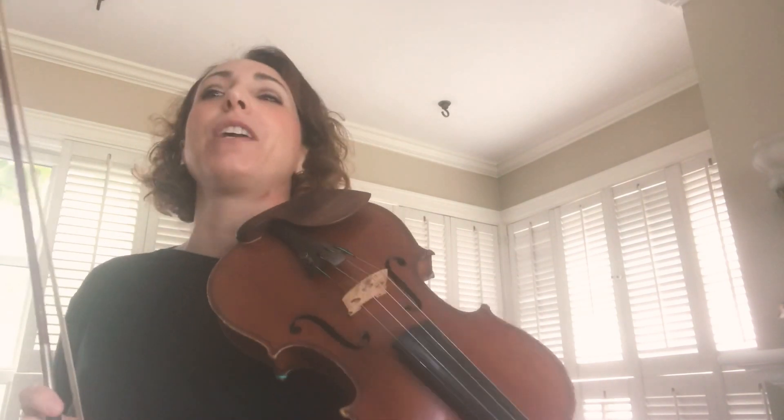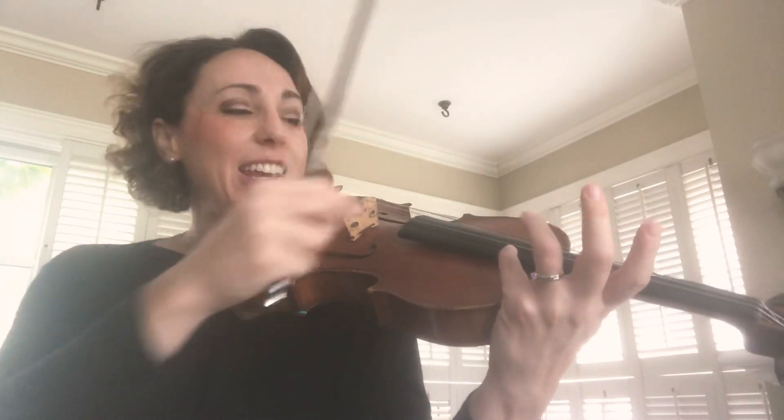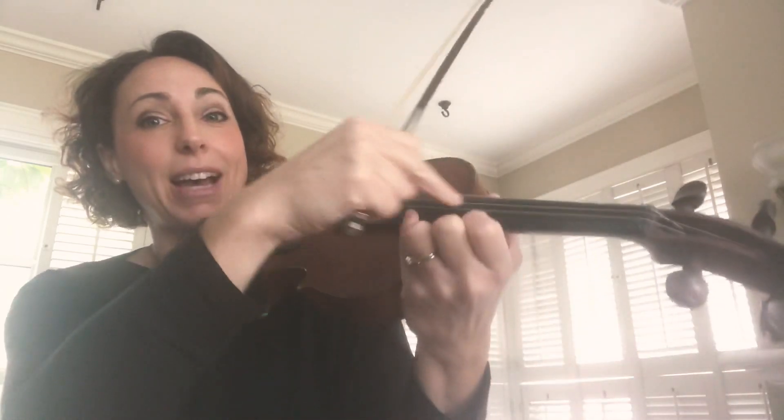Hey everybody, it's Mrs. B. String Thing 7, violin, third position, line 5, which is measure 35, where we're going to go up to the harmonic. The harmonic is going to look like a 0, and we're not touching anywhere behind the finger or in front of the finger. We're cutting the string exactly in half.